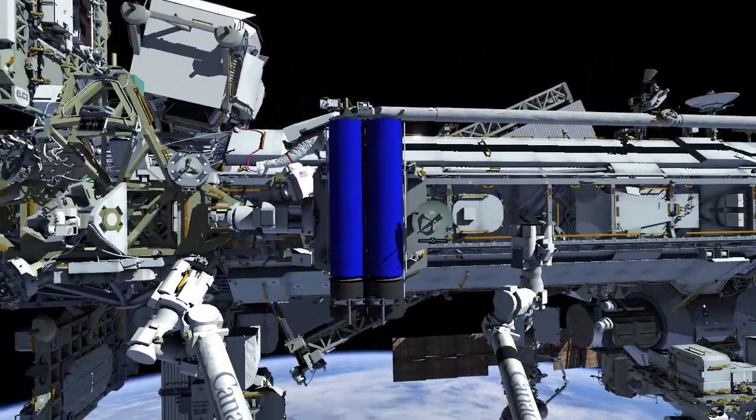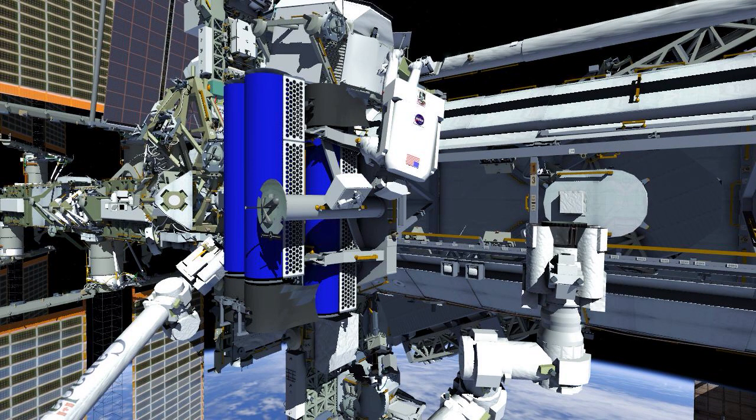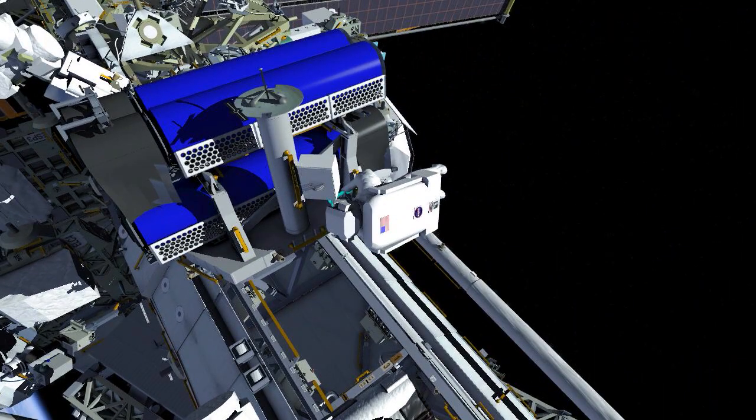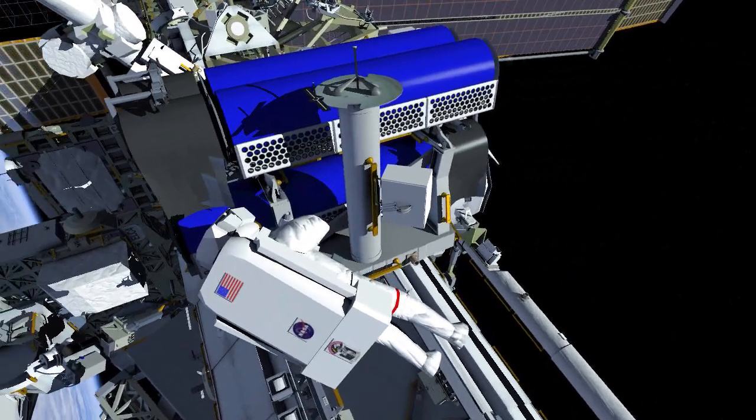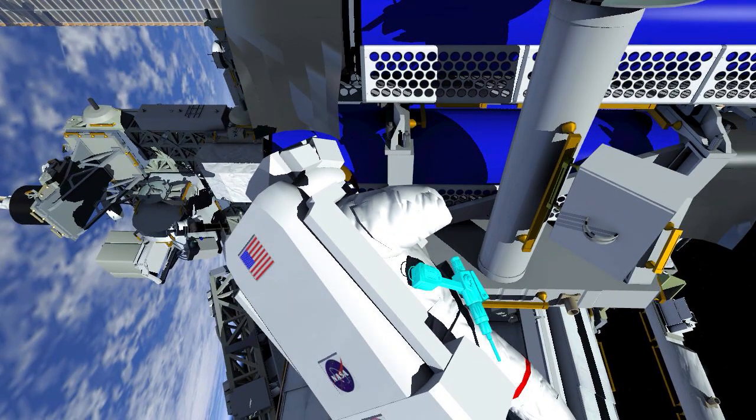Meanwhile, EV1 translates to the Iroza carrier, stows his bag, and retrieves his pistol grip tool. EV1 begins preparing Iroza for removal from the carrier, first releasing a restraint bolt on the upper Iroza.